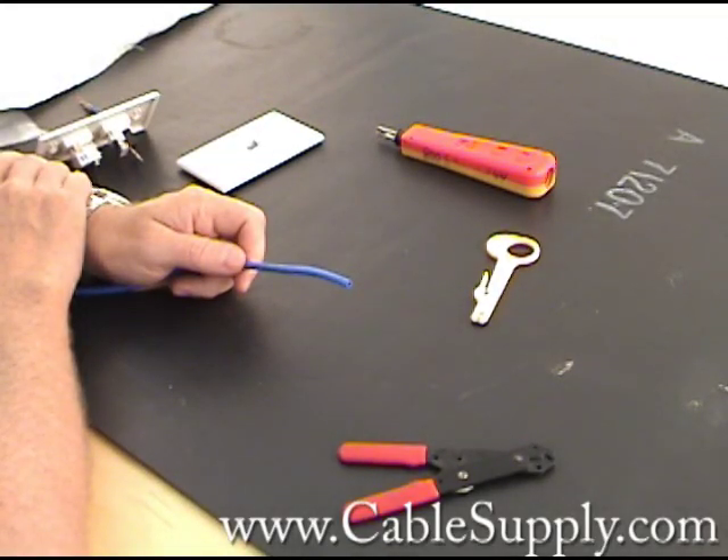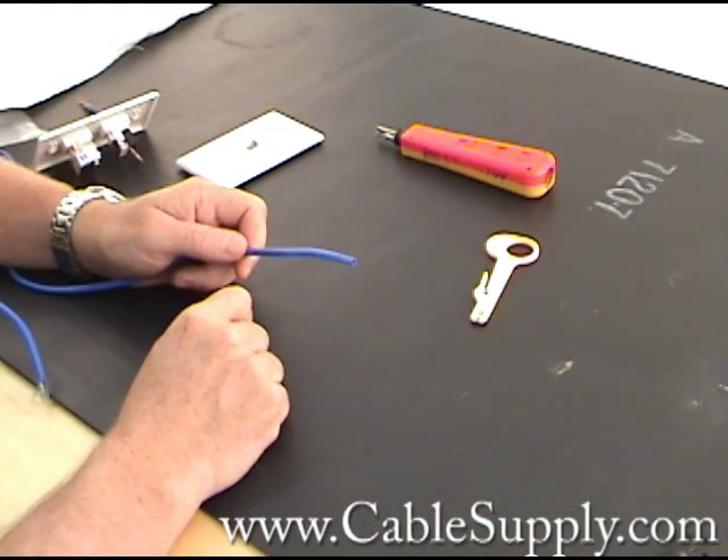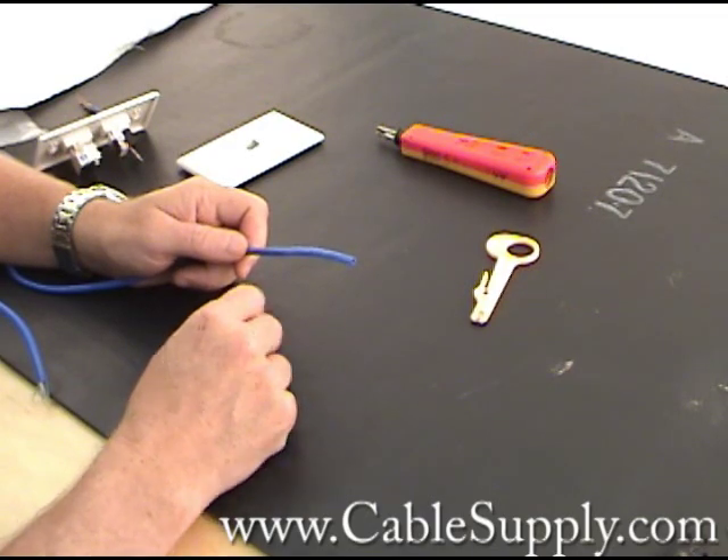Hi, this is Jim from CableSupply.com and today I'm going to demonstrate the two different punch-down tools that we offer on our website and that you may be interested in.